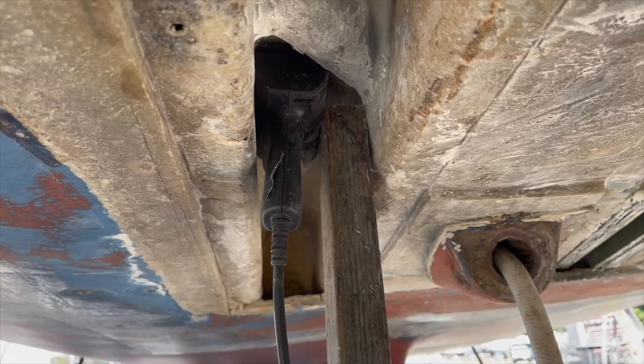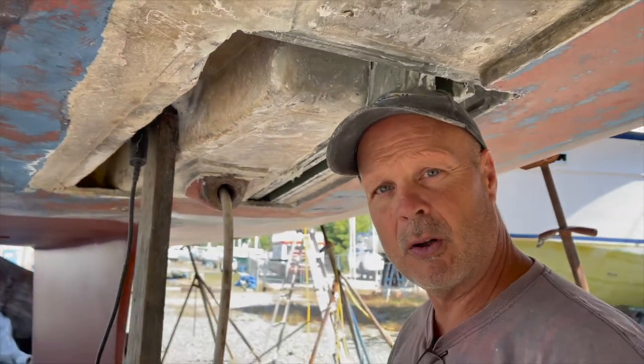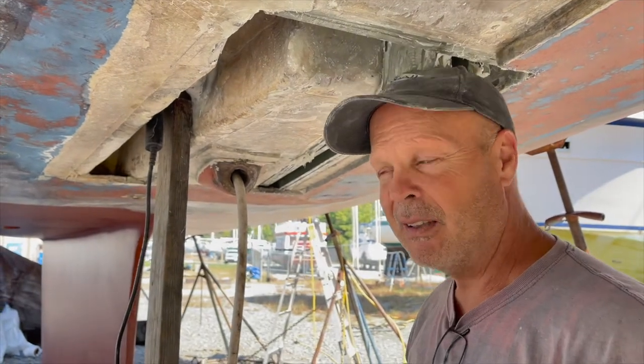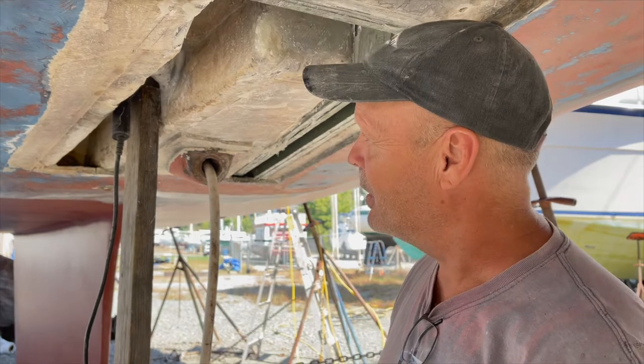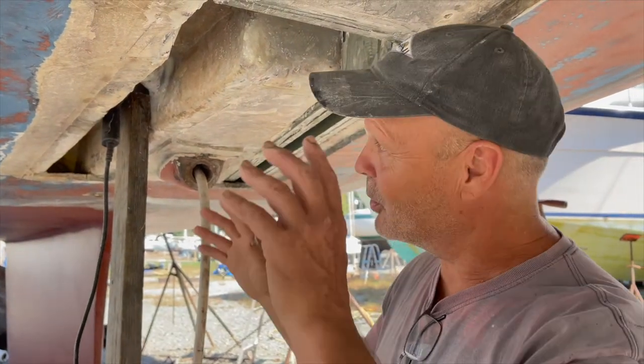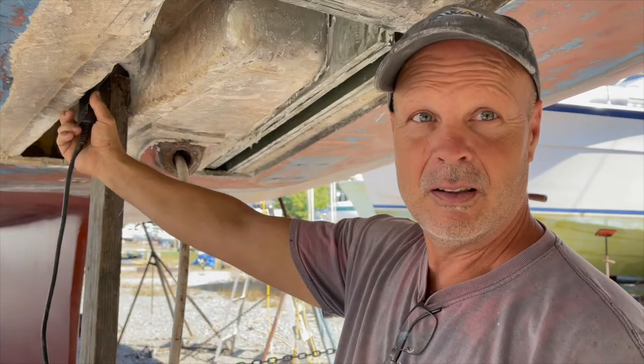So I put a heat gun in there and I'm going to blow heat down in there for about a half hour. I'm on a bit of a time crunch trying to get the boat back in the water in 15 days. It's a Sunday, so we're just going to take it easy, do a little bit, see how far we get — and the Chiefs game is going to be on soon.